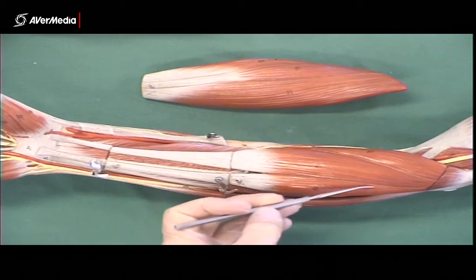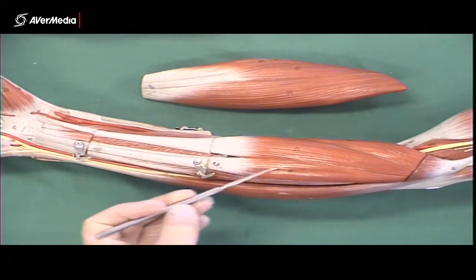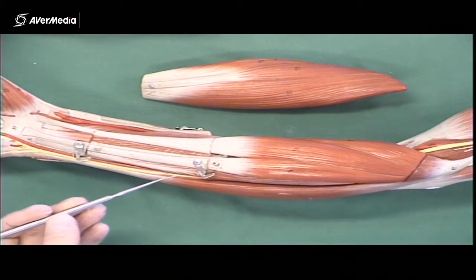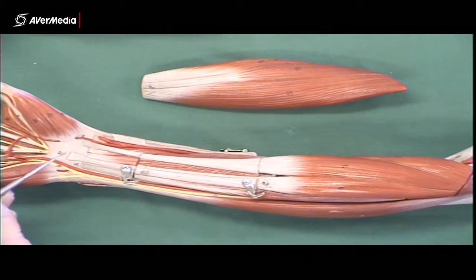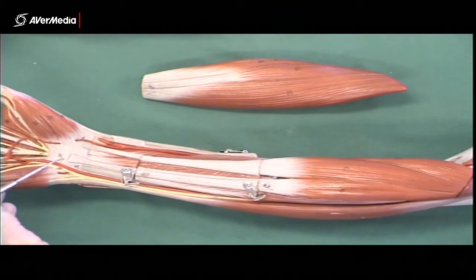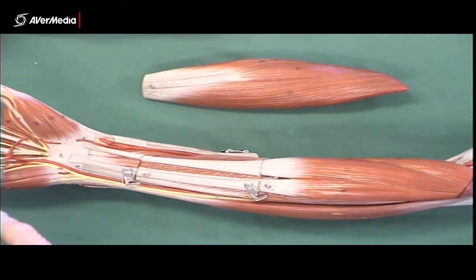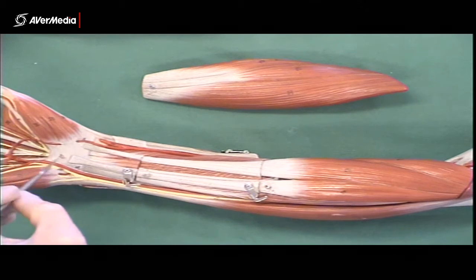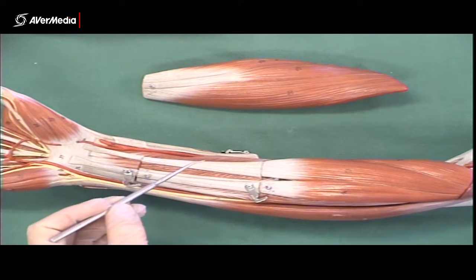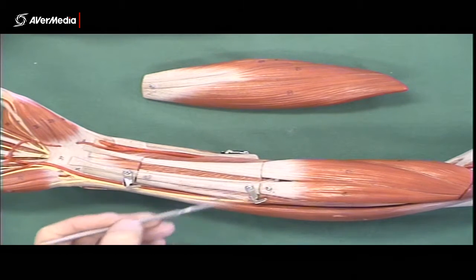Next to that, if it's present, we'll have palmaris longus, which will probably be smaller than the muscle belly here is indicating, and have a very thin tendon. You can easily check if it is palmaris longus: if there's a skinny tendon attaching into the flexor retinaculum — which makes the roof of the carpal tunnel — then you're looking at palmaris longus. Often on the specimens, the palmar aponeurosis will still be attached, and the tendon is continuous with that as well.